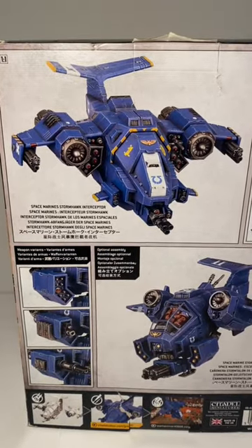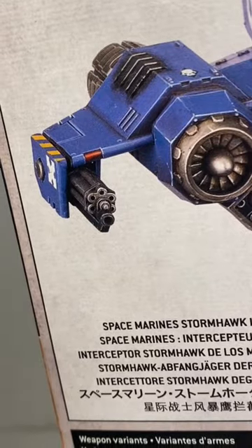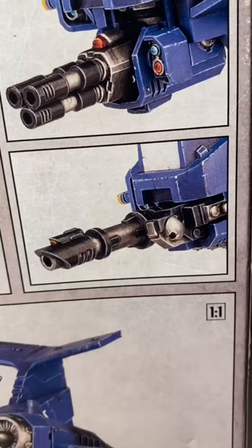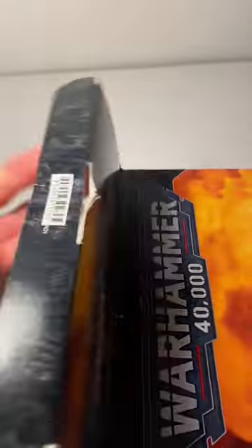The Stormhawk is very heavily equipped with lots of different weapons, like the assault cannons on the wings and the Icarus storm cannon — zooming in on the gun here. You're also given the option to change that weapon to the las-talon, and it's also equipped with an infernum halo launcher.